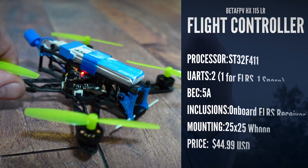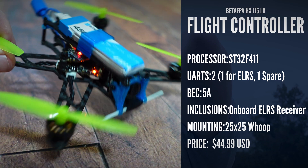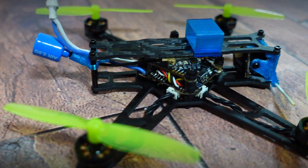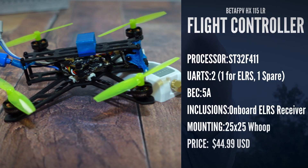The new flight controller is an STM32F411 and it has two spare UARTs. One of those is going to be controlling the onboard ExpressLRS receiver, so that leaves you with a spare. If you did want to wire up GPS, I'd suggest using UART2. The flight controller has your standard 25x25 mounts and runs USB-C.